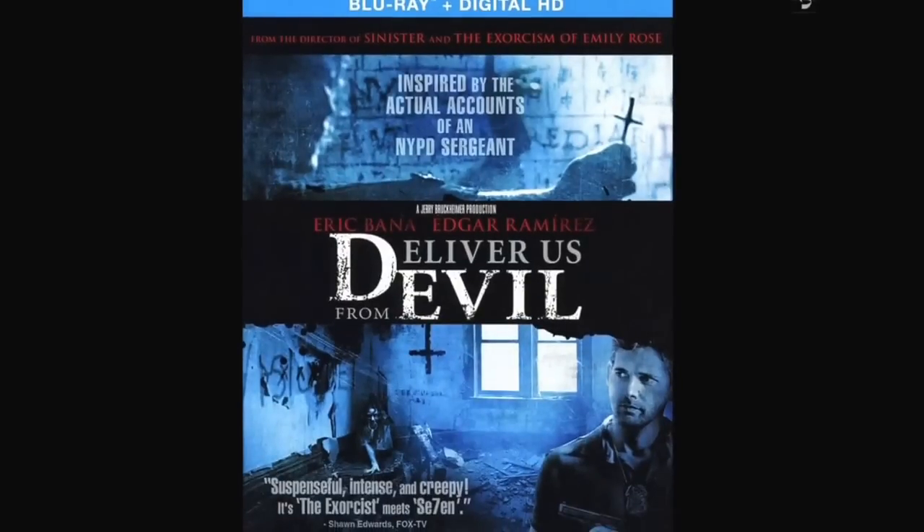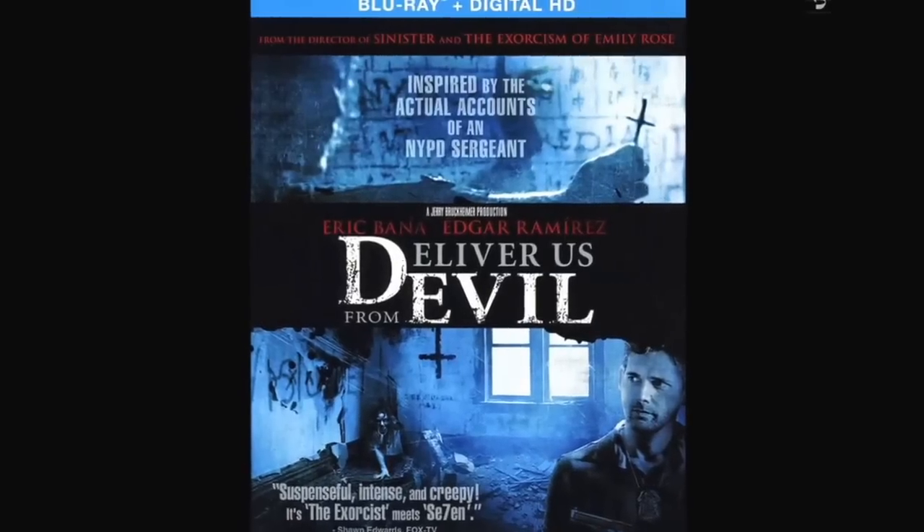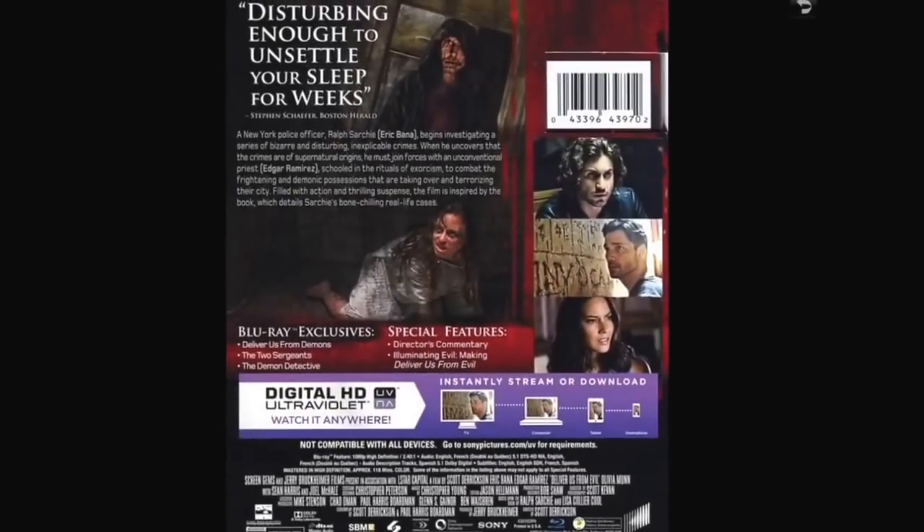Deliver Us from Evil — I've got to watch this one again. A lot of people like it but I didn't care for it the first time. I didn't find it that scary — it was somewhat unsettling but also somewhat hard to follow. I don't know if it was the camera work or what, but I may not have given it a fair shot.